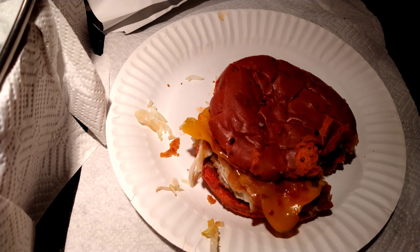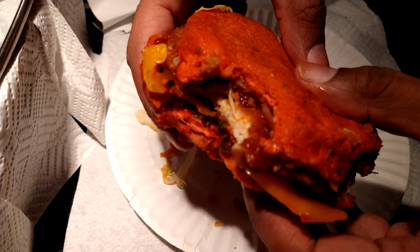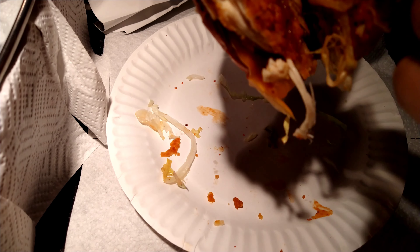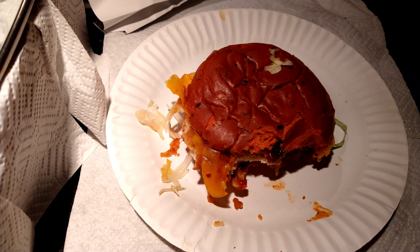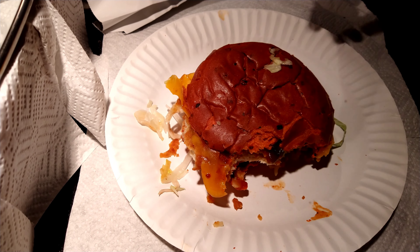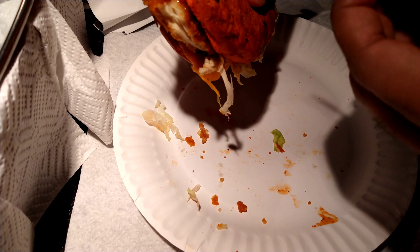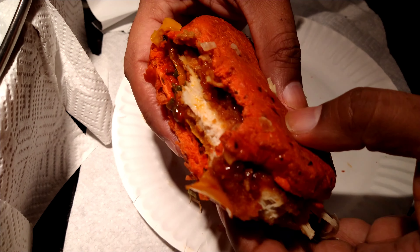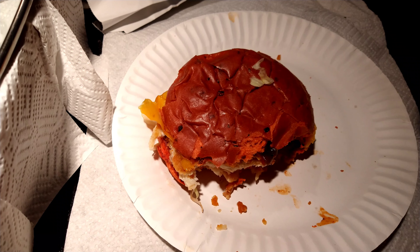I like the crispy jalapenos and the lettuce; the cheese hits nicely. It's hot now — it's hot — but it's not too hot if you enjoy spicy food, meaning you still get some flavor of the chicken. The Diablo barbecue sauce is good, and the lettuce and cheese cool it down a little bit and enhance the flavor.